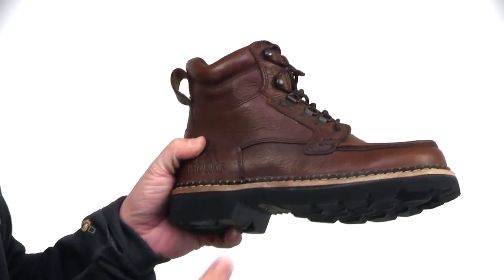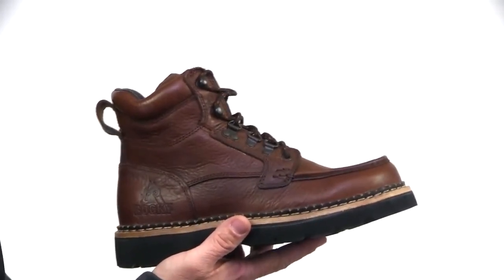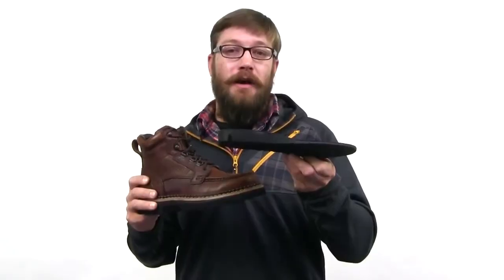To keep you on your feet all day, Rocky has also added their airport footbed, which is very comfortable and helps circulate the airflow in the shoe.